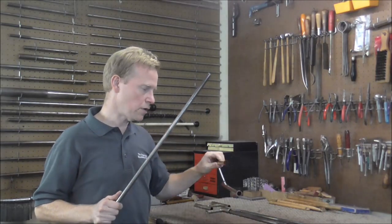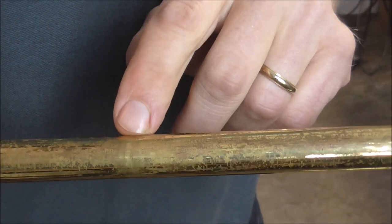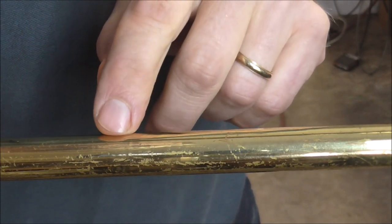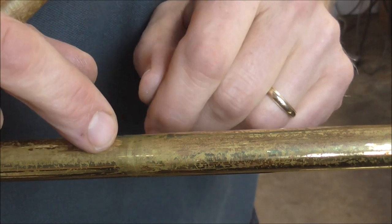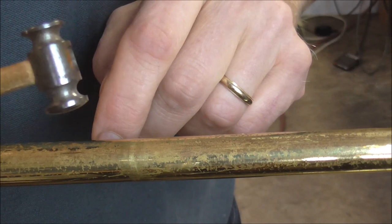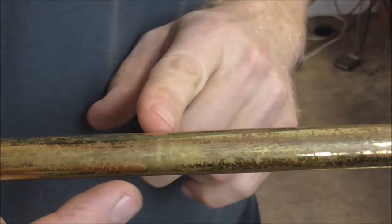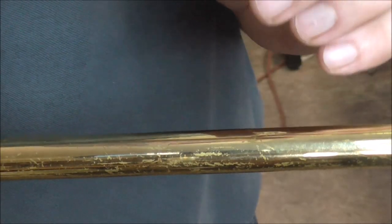I'm going to put the mandrel back in the vice and work on these dents the same way I worked on them originally. I have the trombone slide on the mandrel and I'm going to tap on the dent. There are a few ripples on the other side from where the metal is stretched out. When the metal gets stretched out and then bent back, it can create ripples on the other side. When I tap on this with a small dent hammer, it makes the high spots go down but also makes the low spots come up. There are high spots where the dent was, on the sides of the dent where the metal got pushed out, and on the back from when I got the dents out originally.